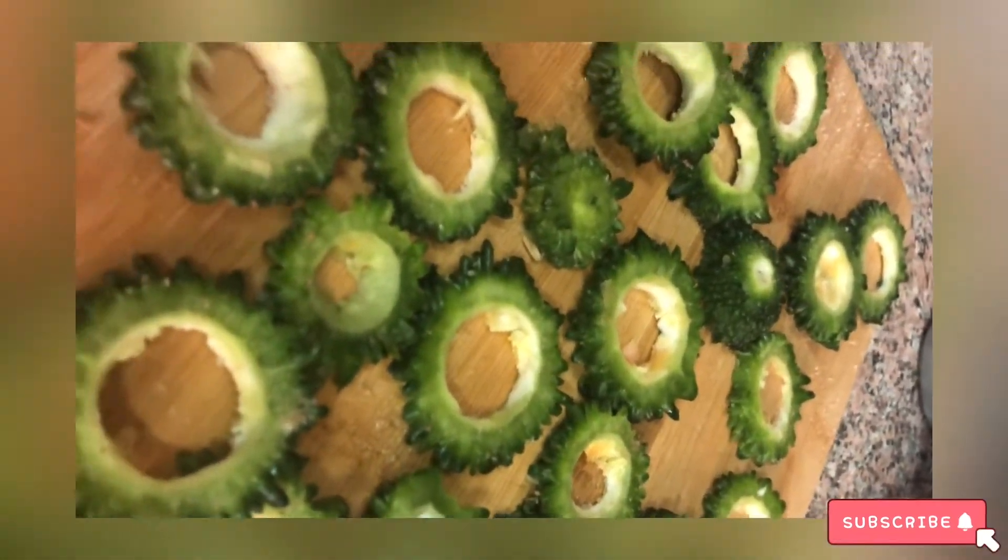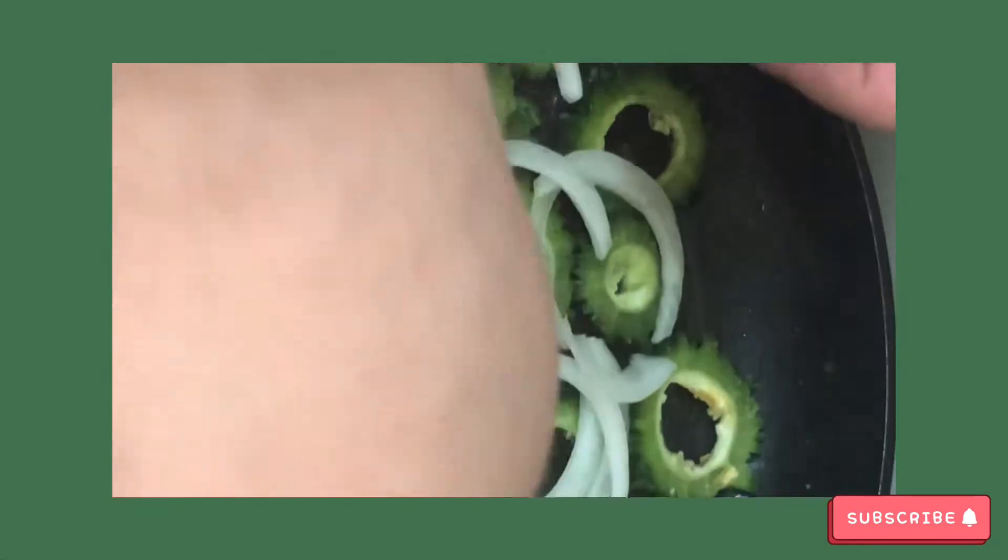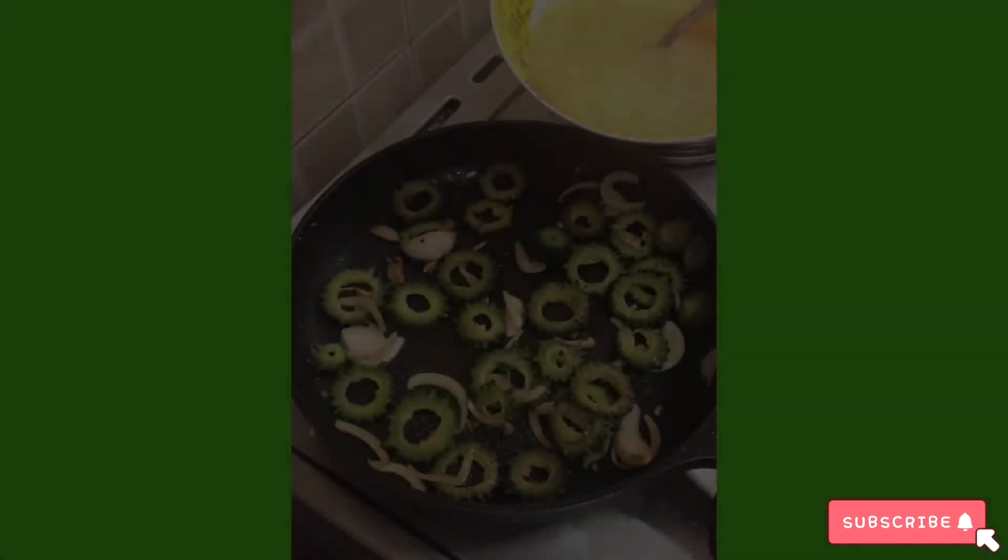You're going to scramble the eggs — that's how you start. You're going to put this in. They're thick. I'll put the salt on the water.